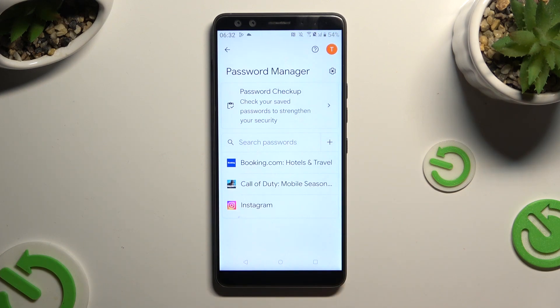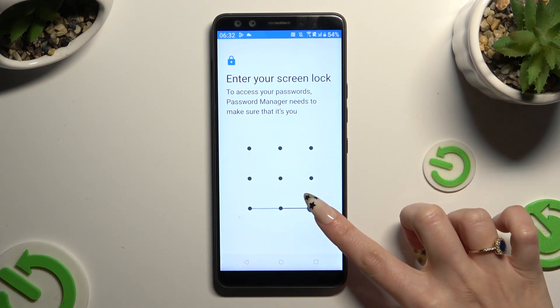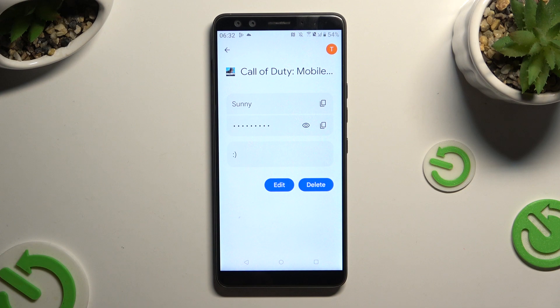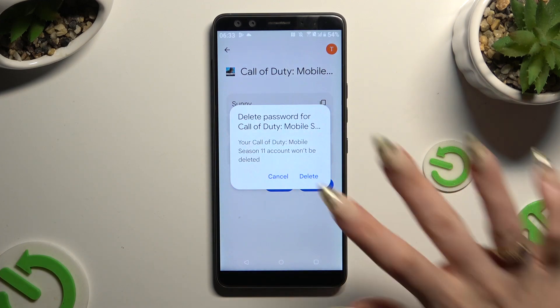Now just click on one of your passwords that you wish to delete and enter your current login method. Lastly, click on the delete button next to edit, and choose delete in the popup.